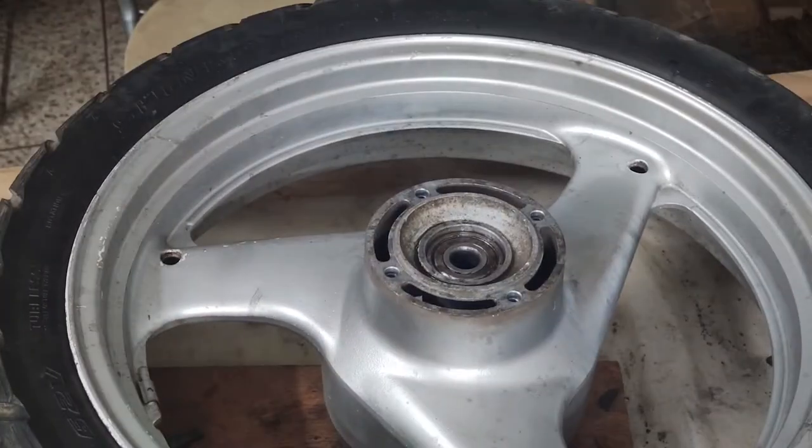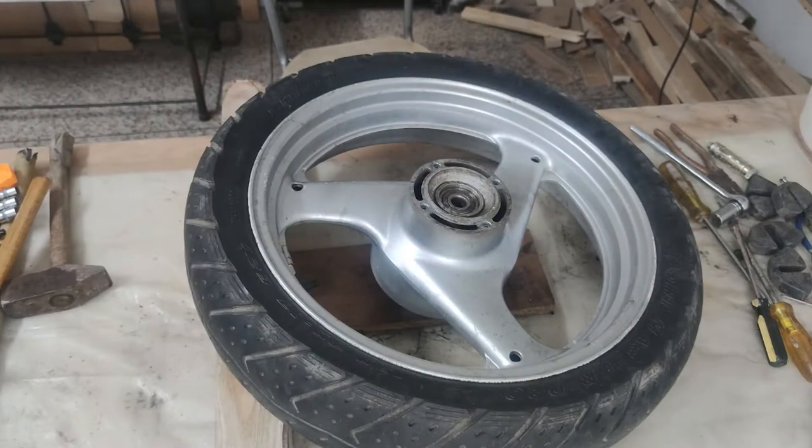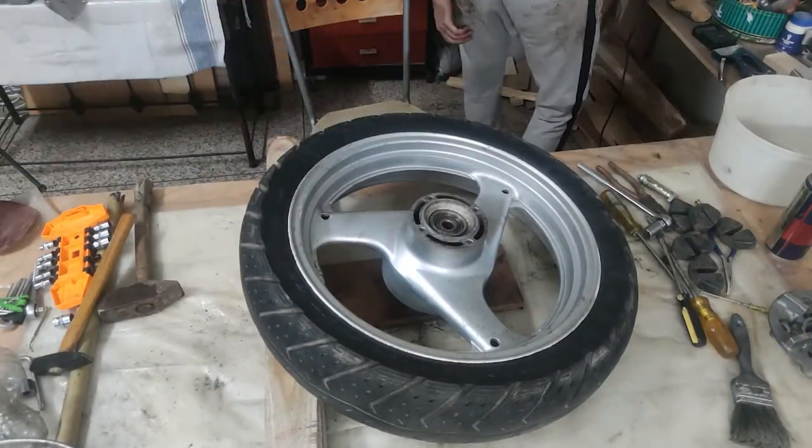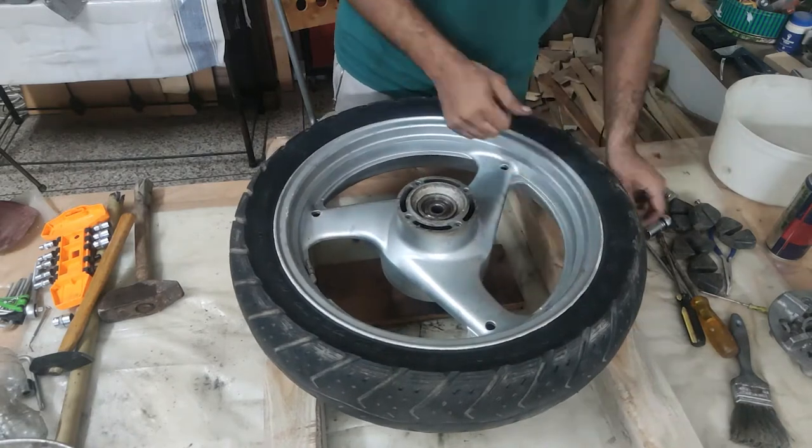I didn't have a proper bearing extracting tool so I tried a couple of ideas but eventually had to resort to the common practice of brute force using a flat screwdriver.